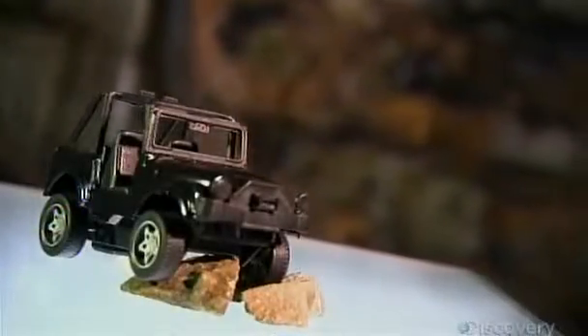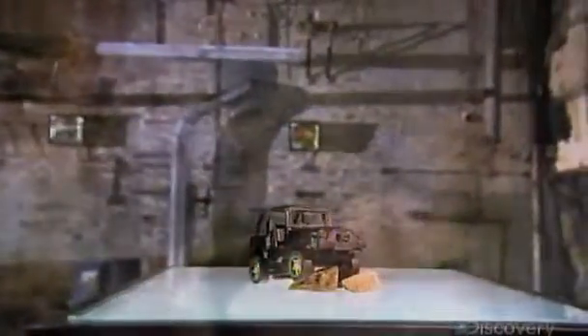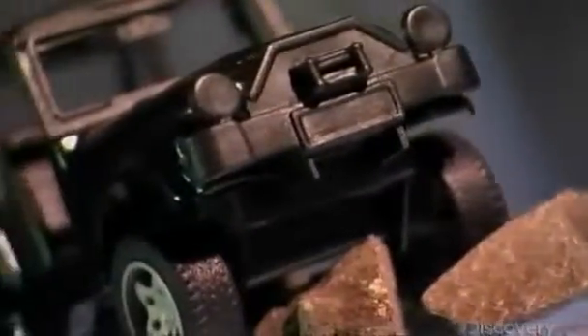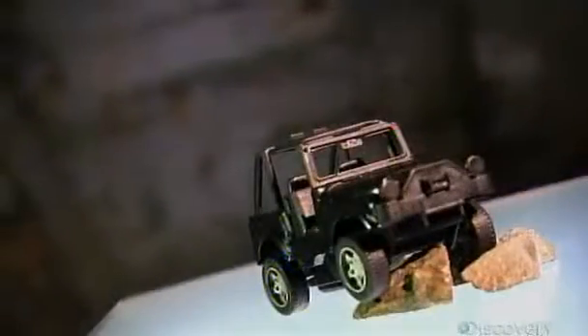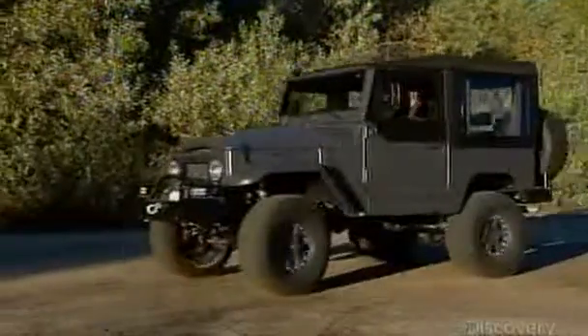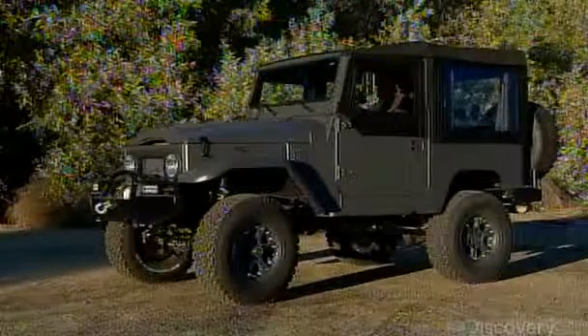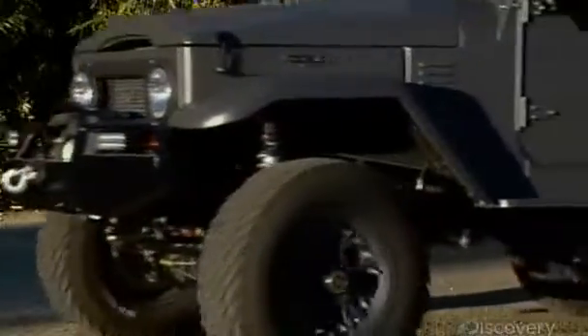The four-wheel drive utility vehicle was originally designed for war. It was World War II, and the American-made military Jeep quickly earned its stripes, plowing through mud and muck on the road to victory. Today's SUVs are modern versions and prove that the concept has transitioned nicely into civilian life. When the road ahead is rough or disappears entirely, a four-wheel drive utility vehicle keeps on going.